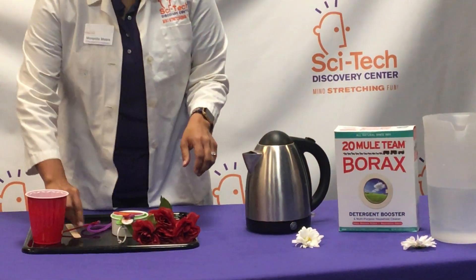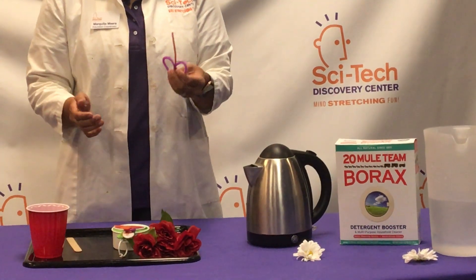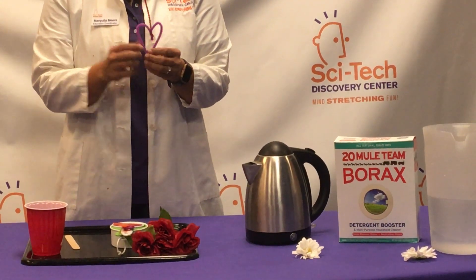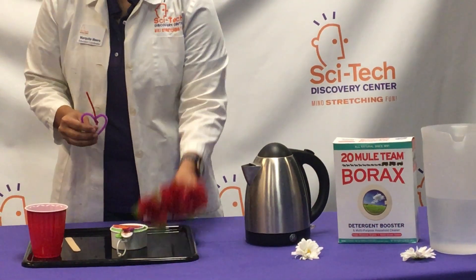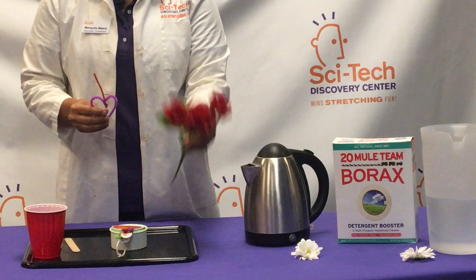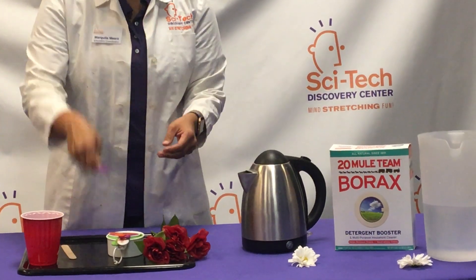So what you're going to do first is make something really beautiful that you want to preserve in crystals, because with the saturated solution, as it cools, it's going to start forming crystals all over whatever you have placed inside of that solution. Sometimes I like to use some fake flowers, or I have kids make a really cute little design with their pipe cleaners.